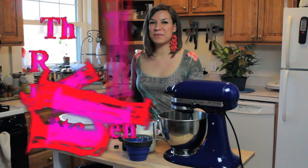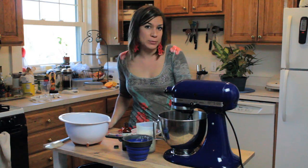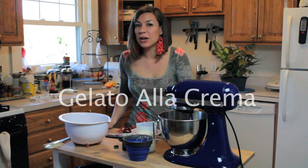Hi everybody, this is Valentina from The Beauty Telling Kitchen and today I'm going to show you how to make a wonderful vanilla ice cream, or as we say in Italian, gelato alla crema.